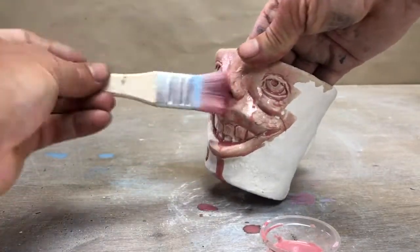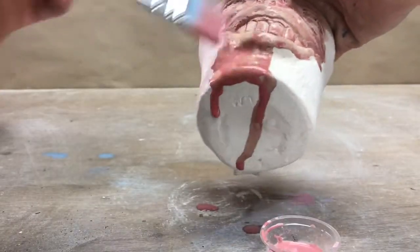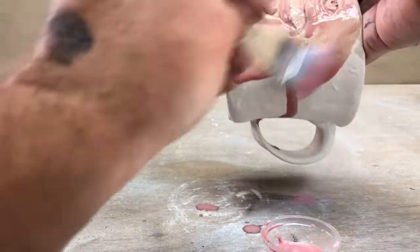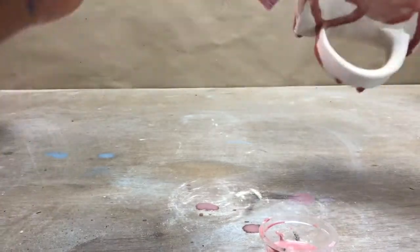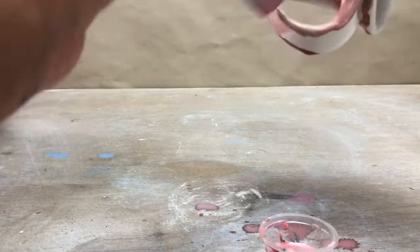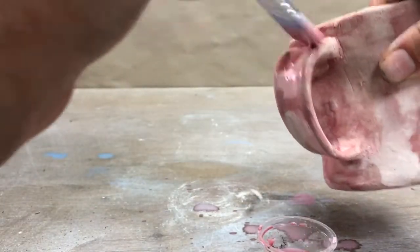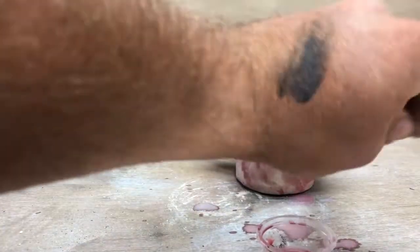Keep it moving. You don't want to stop and let those drips dry because then they'll become uneven marks. Now I'll let that dry.